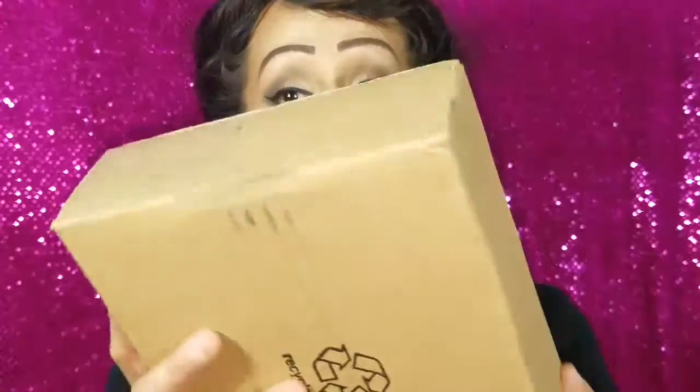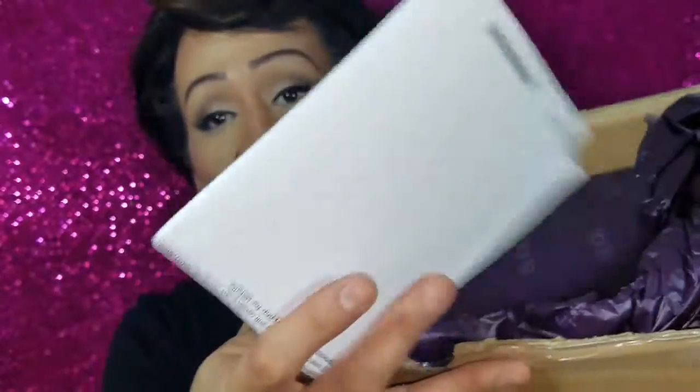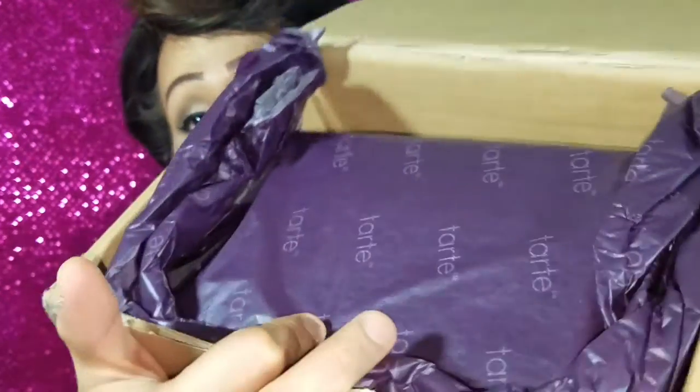I wanted to show you how it came in the box, so if you want to see my review and swatches on this palette, just keep watching. This is my first time ordering from Tarte, and this is actually my second palette from them. It comes in this box here and I'm going to open it to show you how cute the packaging is.